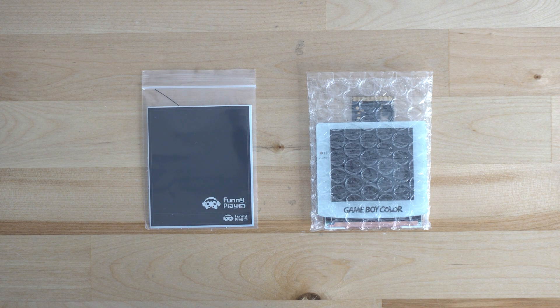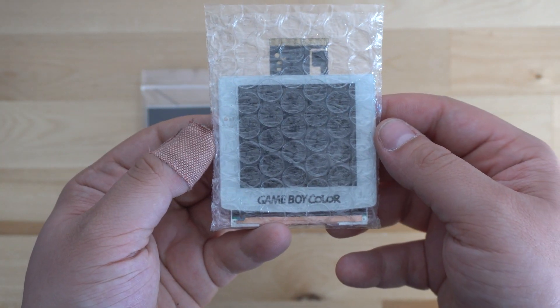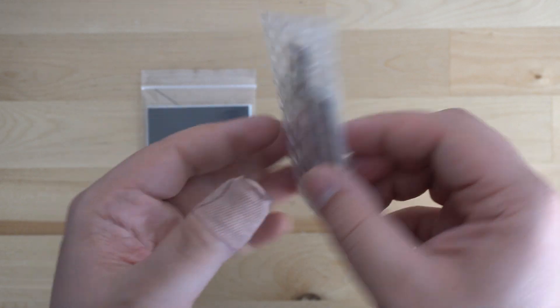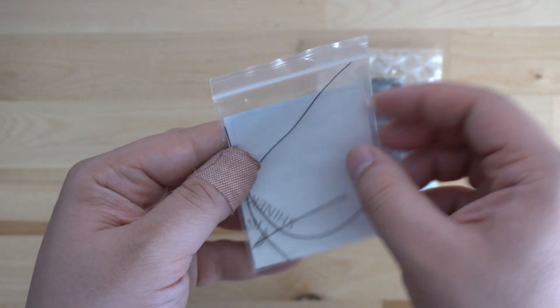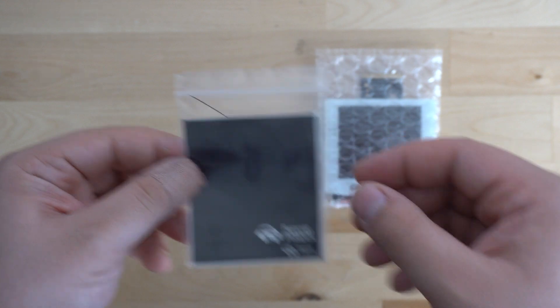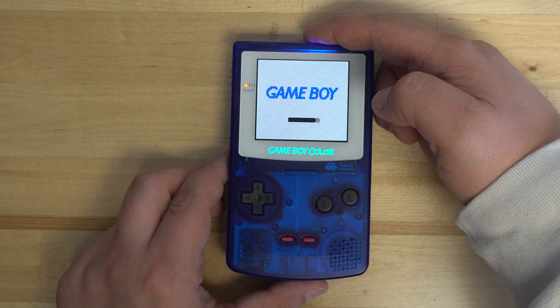Today we're going to be going over how to install the Q5 IPS kit from Funny Playing into your Game Boy Color. This kit is pretty straightforward and only requires three wires to be soldered for the full functionality of the kit. However, you can also skip installing these wires and have just the default options working, though you will be limited to a lower brightness level.